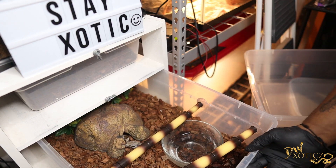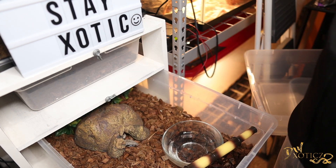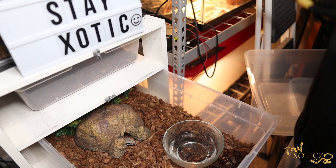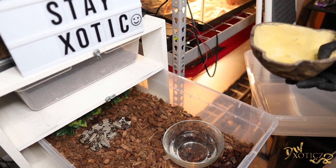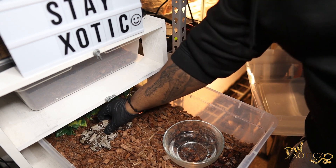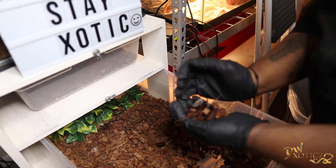And there's that. So now we're going to move on to the next snake, which is my red tail boa — Nakia. Looks like she's either in shed or about to go into shed, so we're definitely gonna get her enclosure squared away and get that humidity up. Yeah, it looks like she's definitely going into shed — her colors are a little dull and she's looking a little wrinkly.